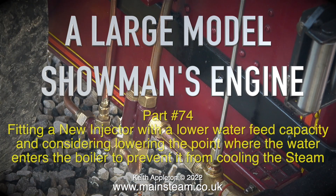Welcome to a large model showman's engine part 74, fitting a new injector with a lower water feed capacity and considering lowering the point where the water enters the boiler to prevent it from cooling the steam.